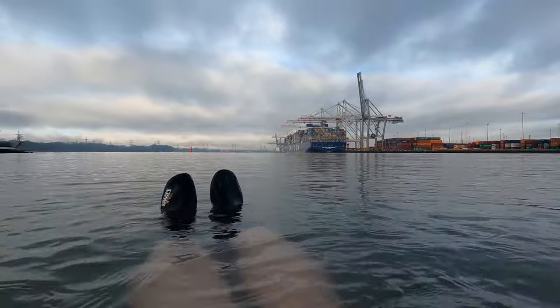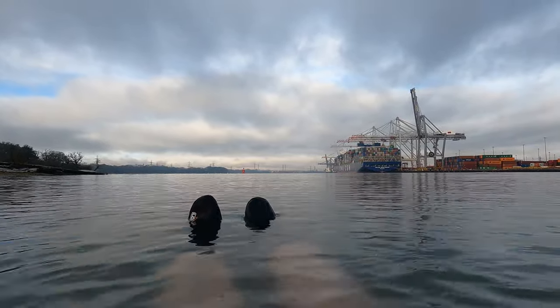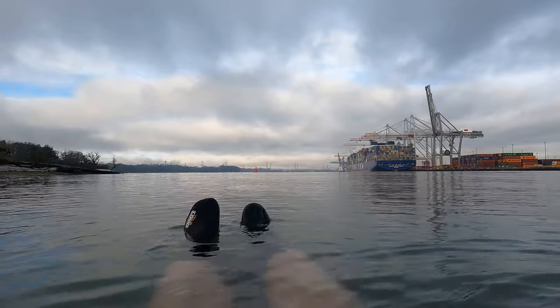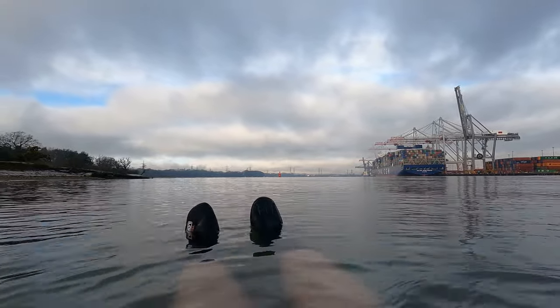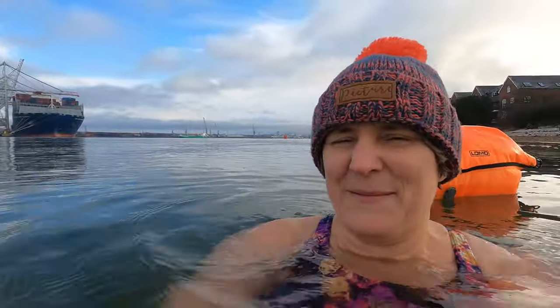Oh my goodness, this might be the chilliest I've felt in here! Back to how my feet are feeling - they both feel relatively okay at the moment. The bottom of my left foot is a bit chillier from having stood around, but the ankle of my right foot is damper - that's pretty much all I can say at this moment.